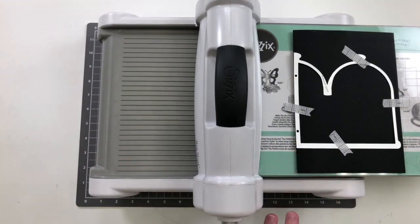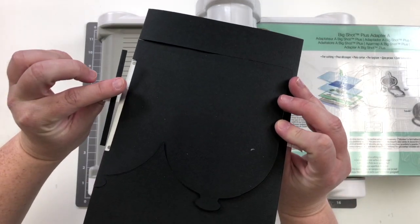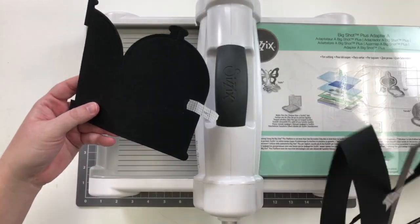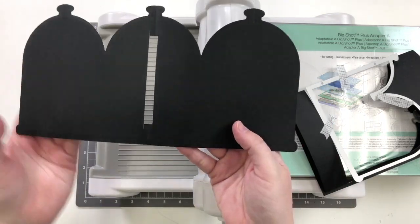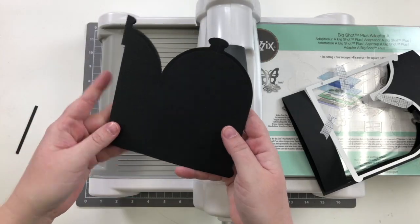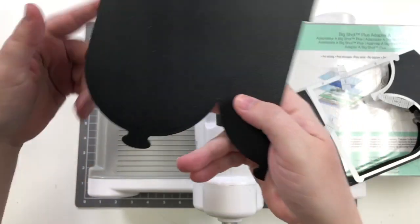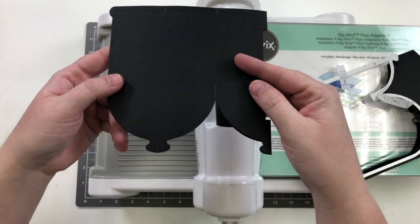That cracking noise is completely normal when you're die cutting — it just means it's actually cutting. This piece fell away, which is exactly what I want. I'll gently pull this away from the piece I cut. Because I folded it in the center, one piece has created two pieces — I cut on the fold. And now you'll be able to see there are score lines in the card base.